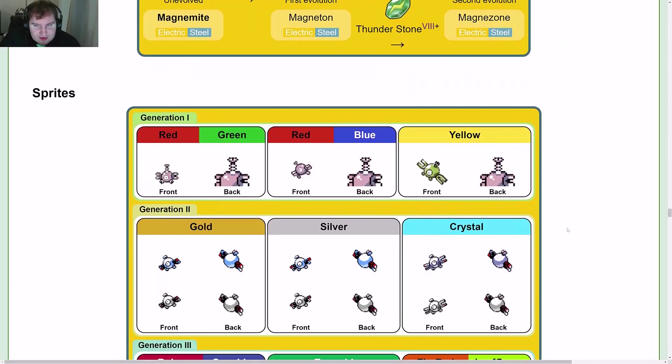Looking at sprites: Magnemite is a pretty basic Pokémon so it doesn't change a whole lot across generations. The colors are obviously a little different — the screw is a little different in early sprites.